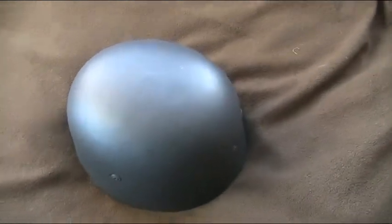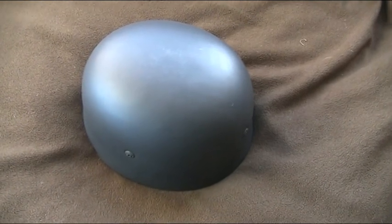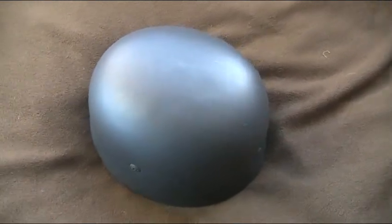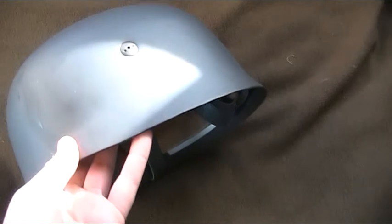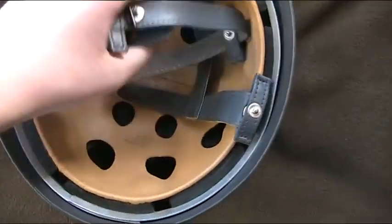Hello everybody, what's up? I'm gonna do a review of my World War II German paratrooper helmet, Fallschirm Jäger helmet. It's pretty cool. It's a repro.